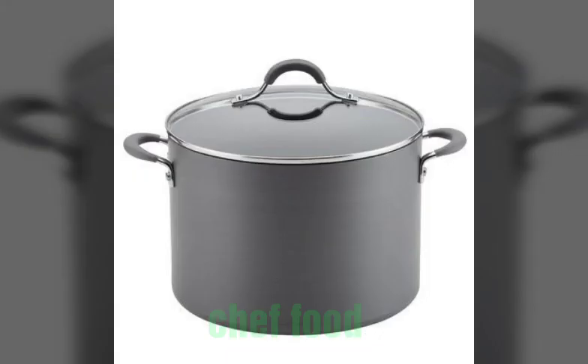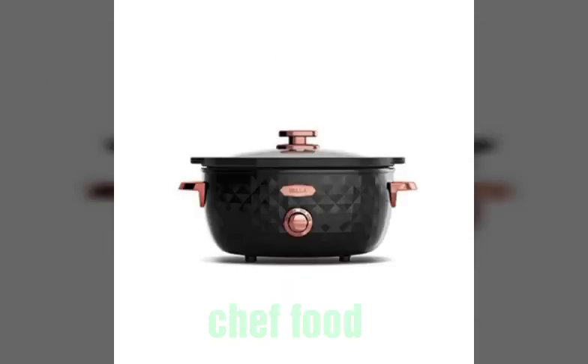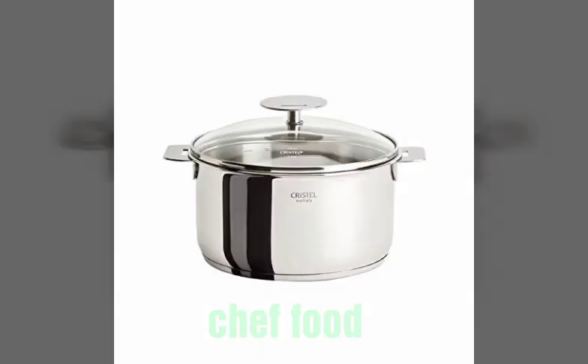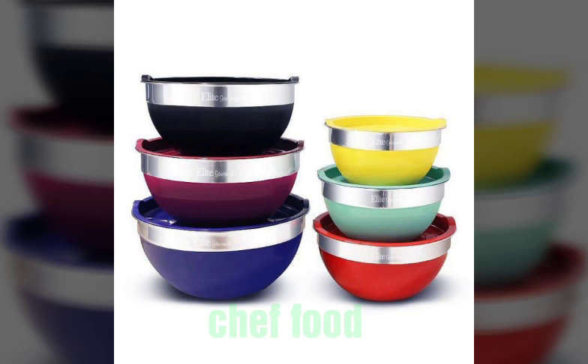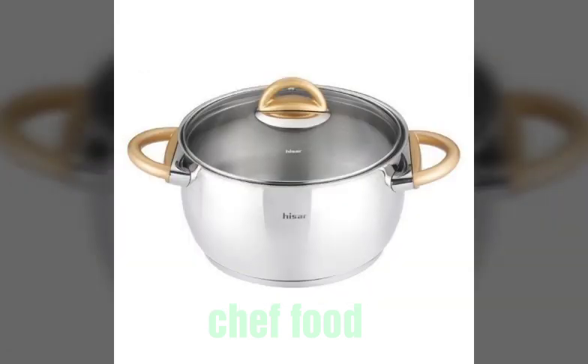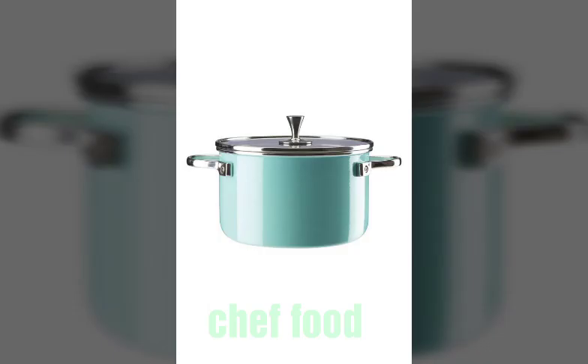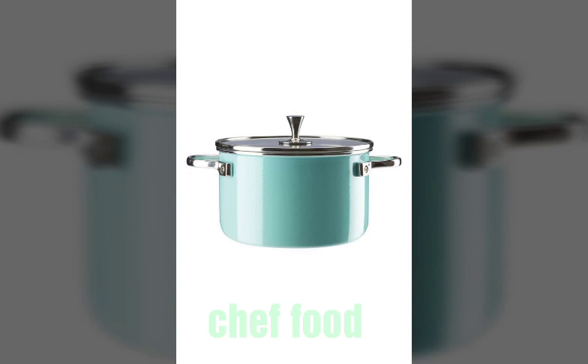If you're new to my channel, subscribe to Chef Food Channel and also hit the bell icon so that every video notification comes to you and you are not going to miss any of our new video updates. As you can see, this video contains various style hot pot and nonstick vogue designs.